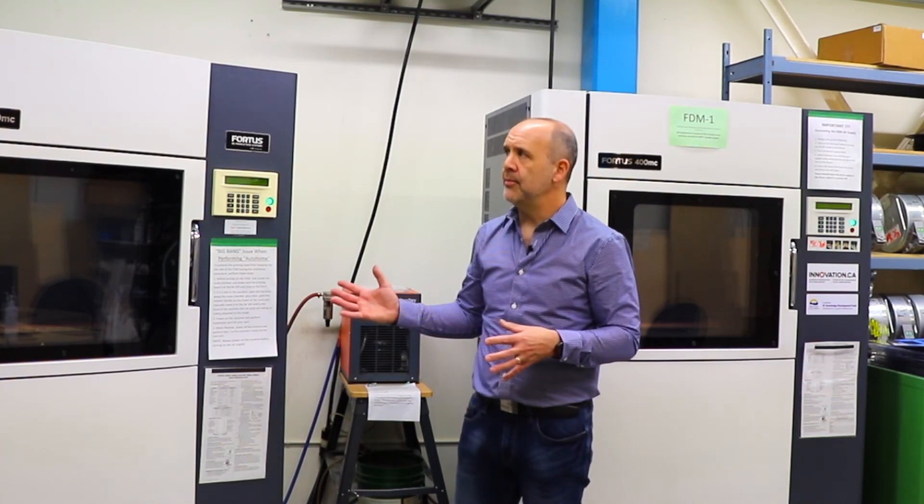In closing, these machines are indispensable for us, because we can get a real sense of how the device we've designed is going to work without investing a whole bunch of time, effort, and money in committing the resources required to actually produce the actual device itself. Thanks very much.